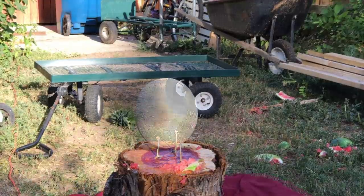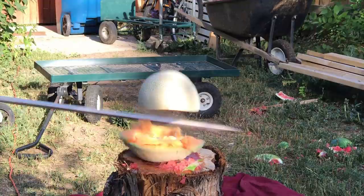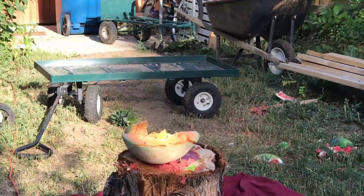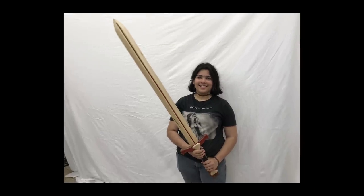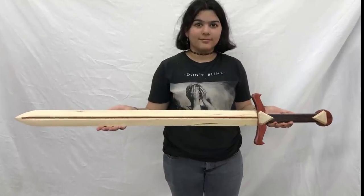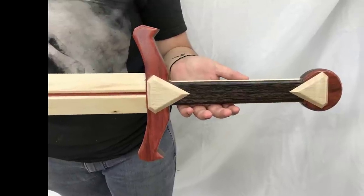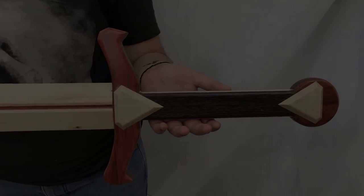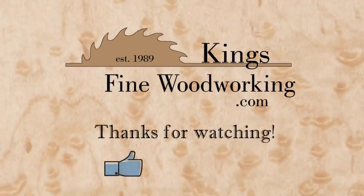It may be evident that we are not experts with the sword, but I think with a bit of training we'll soon be able to cut a bullet in half mid-flight with this sword. We'll see you next time.